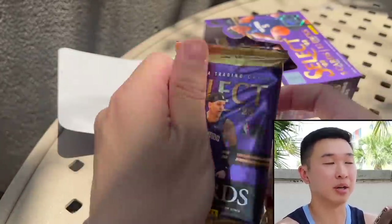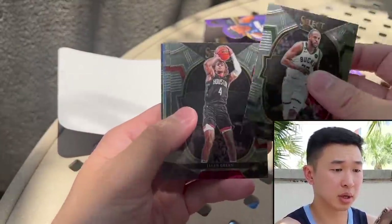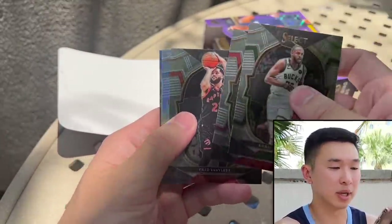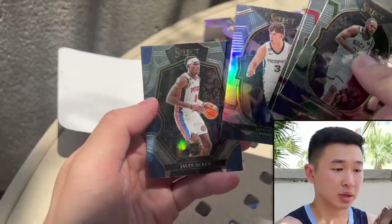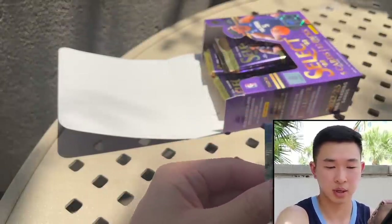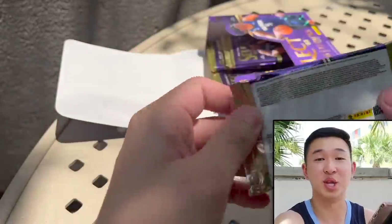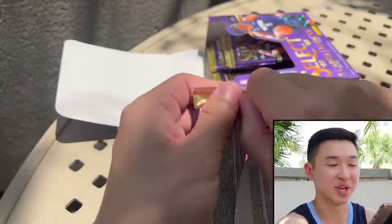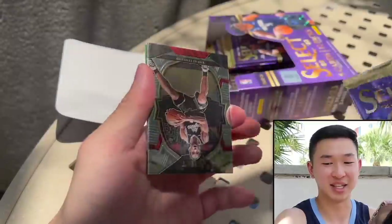The Courtside cards are horizontal — those are kind of the big base set tier to look for. There are some cool parallels: three-tier Courtside, Premier Level, and regular. We pull Durant and a silver — Jake puts that to the side. Next one coming up, super hot out right now.